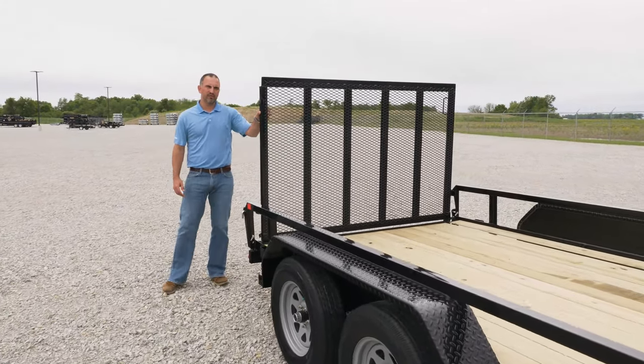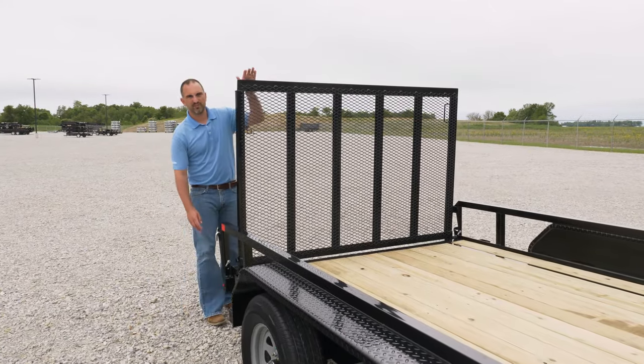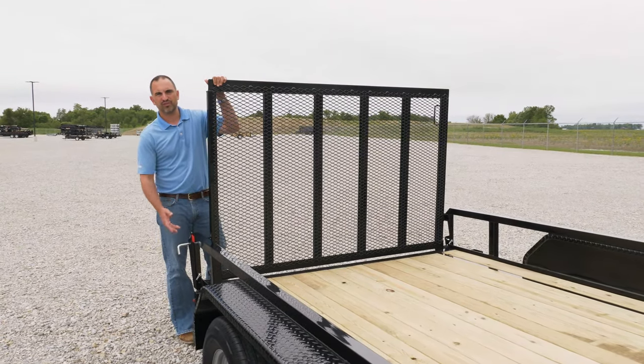These gates are made of 2x2 tubing and heavy-duty mesh. The gates are held in place with self-retained gate pins. These gate pins have a keeper in them so that they won't fall out, creating a loose component that you could lose on the job.